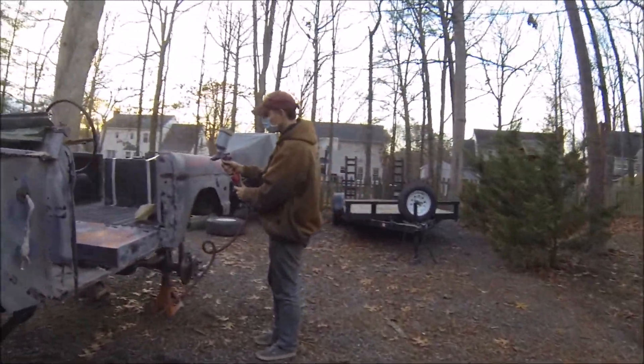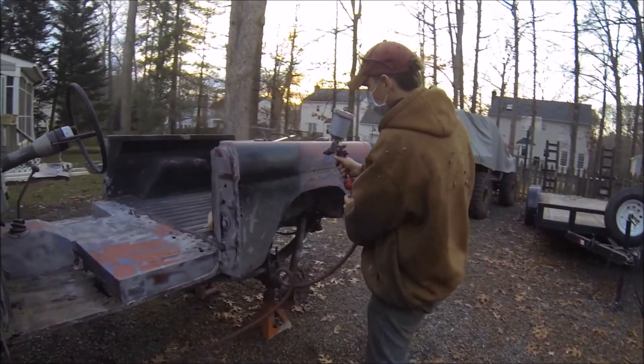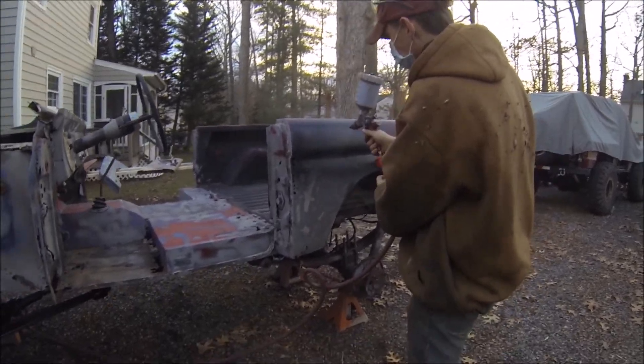Does it spray nice? Yeah, this is the first batch — I didn't thin it quite enough so this one looks very nice. Awesome.